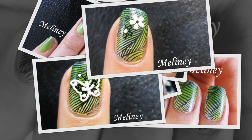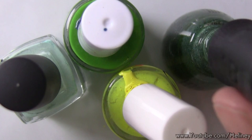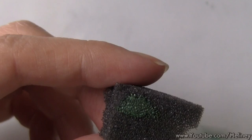For the background colour, we're going to use the sponge technique to create a gradient effect. Get a few of your green polish bottles opened and apply the colours onto a piece of sponge. You can use any type of sponge — I find that the bigger the holes are, the more polish it can hold.